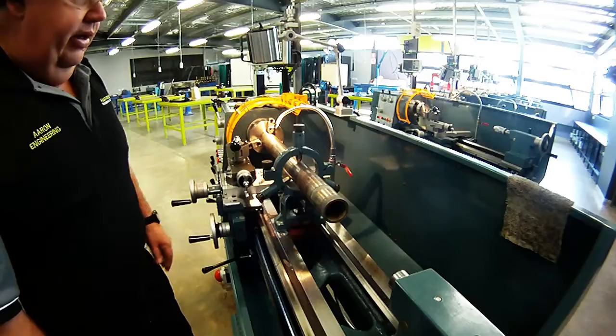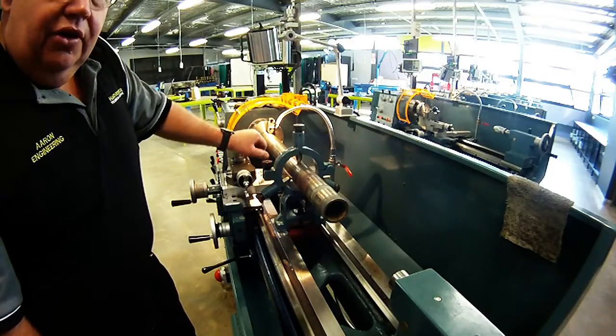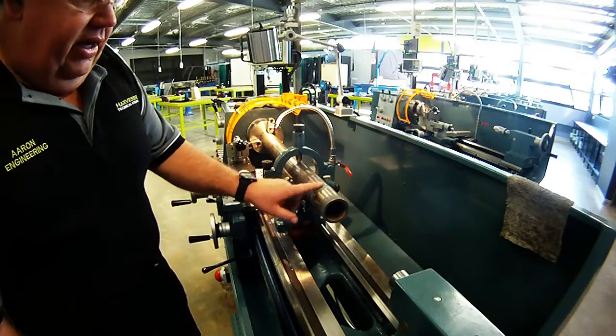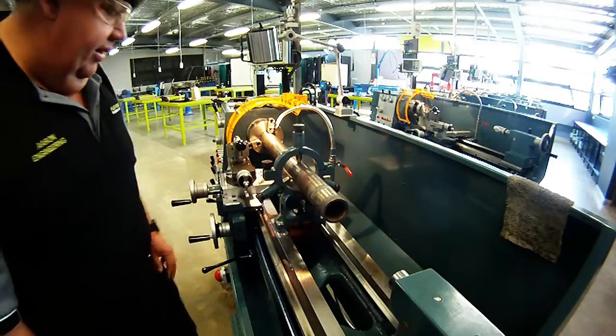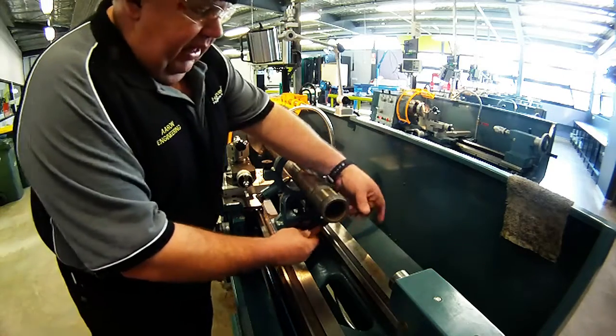I've got it set up in the lathe now, and I've got the steady holding, supporting one end. The other end is firmly secured in the three-jaw chuck. I'm just going to linish this end very slowly, very carefully. I believe it's got some sort of adhesive — could be Loctite — on it when it was originally built. Off we go. We might speed the clip up a little bit in a minute.